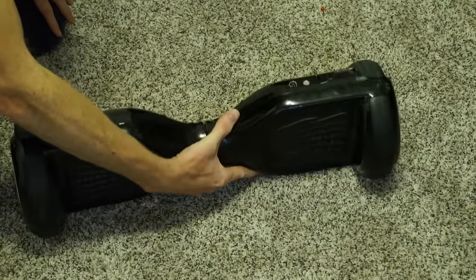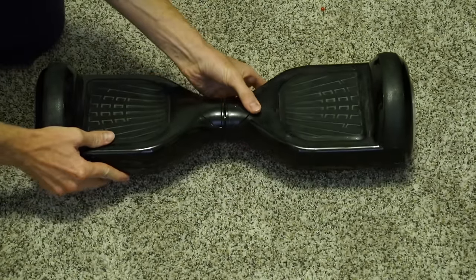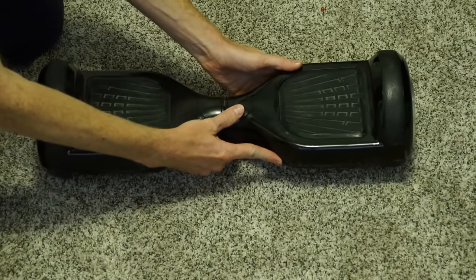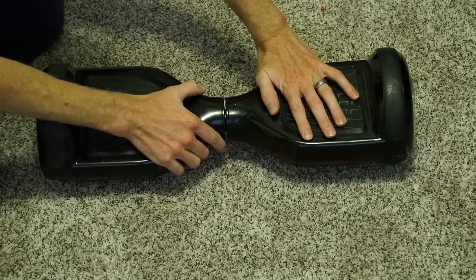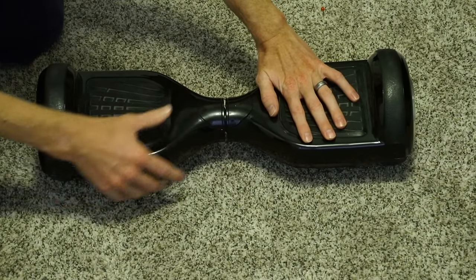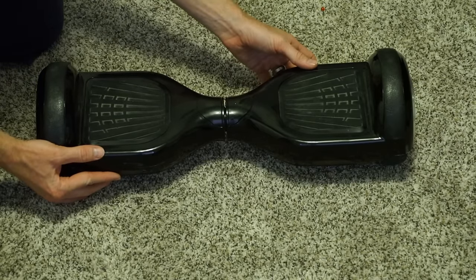To calibrate the hoverboard, the only button you need is the on/off switch, which you know where that is if you own one. You're going to have it off. You're going to make sure it's completely level — level this way — and make sure the foot pads are evenly rotated so they're exactly even with each other. Hold it level.